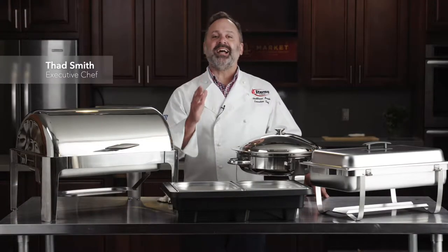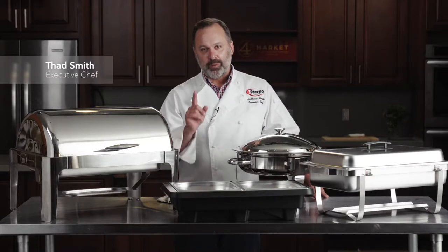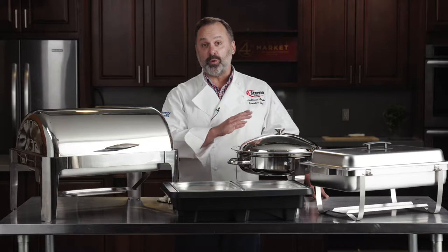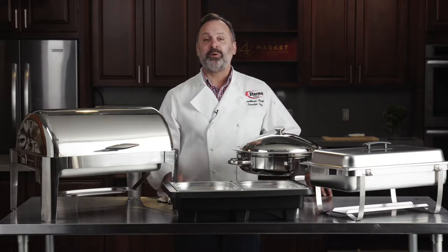Sterno Speed Heat HD is the ideal way to keep your hot food hot for the duration of your event, whether that event is 30 minutes or three hours. And it does it all without electricity or open flame.